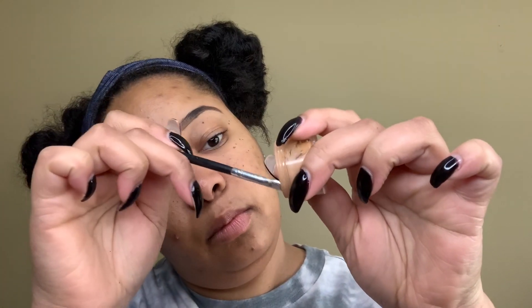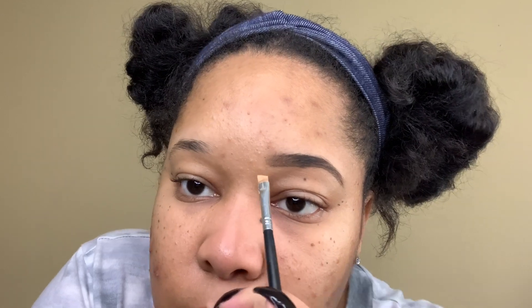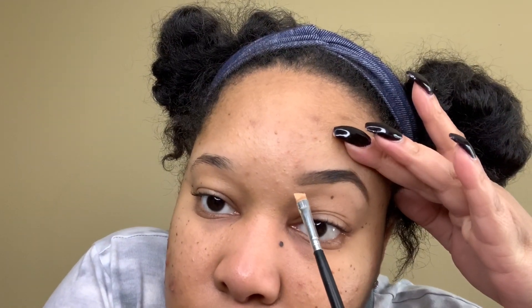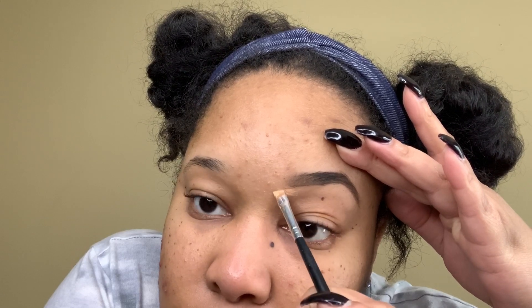Moving on to concealer — this one is from Mac and it is in the color NC42. I'm using a small angled brush to pick up some of the product. Now that we have product on our brush, we're going to start to carve out our brow. I like to lift my brow just a little bit so that I can get a clean, crisp cut.